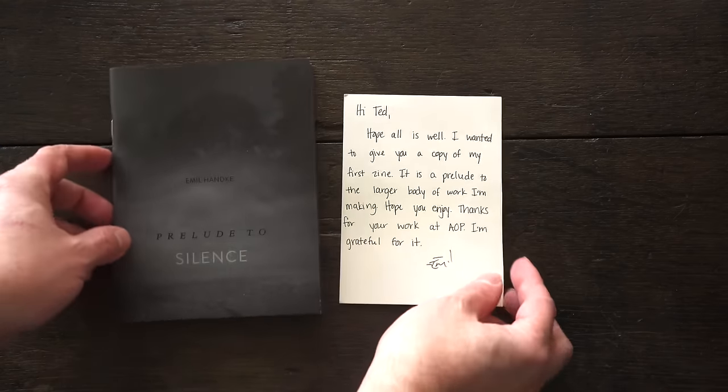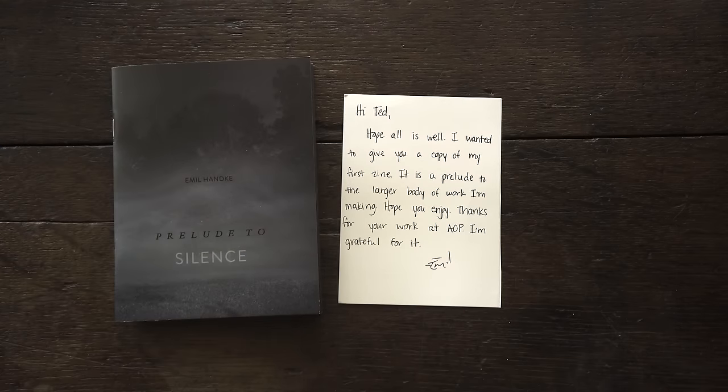This is a book sent to me by Emil Hanke called 'Prelude to Silence.' His note says: 'Hi Ted, hope all is well. I wanted to give you a copy of my first zine. It is a prelude to the larger body of work that I'm making. Hope you enjoy — thanks for your work.' What I really like about it is the size — it's small, you don't have to print big all the time. It's small, it's intimate, it draws you in. The other thing I like is it's very focused: these nocturnal images have a sense of mystery, very dark, very black, and very cool.